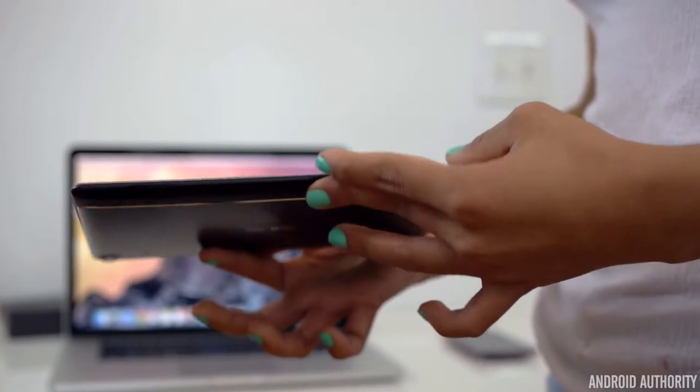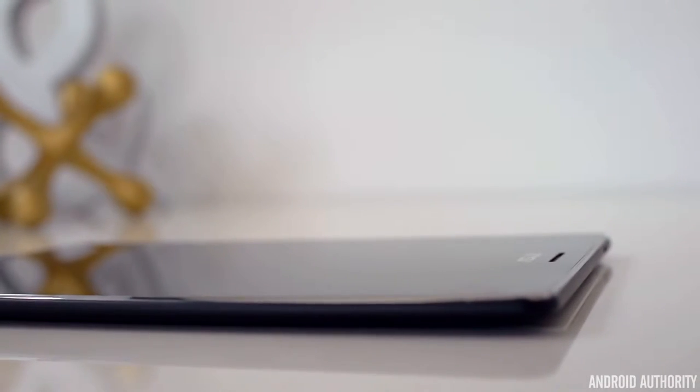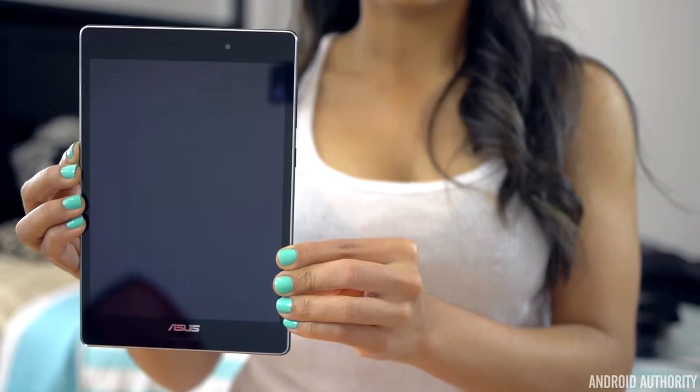The second thing you'll notice is, wow, this thing is really thin — only 6.6 millimeters in thickness. So this, mixed with this comfortable 8-inch screen, really keeps this thing from being too bulky and cumbersome.